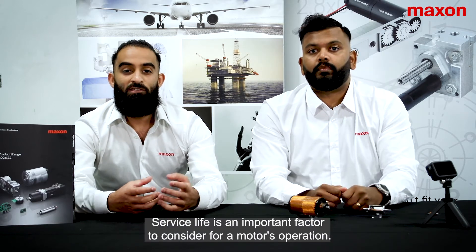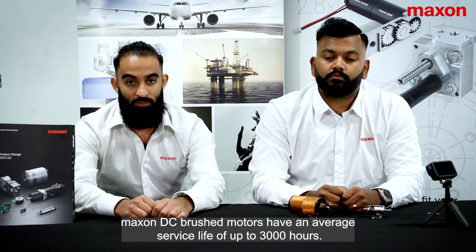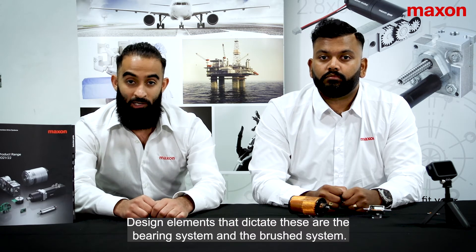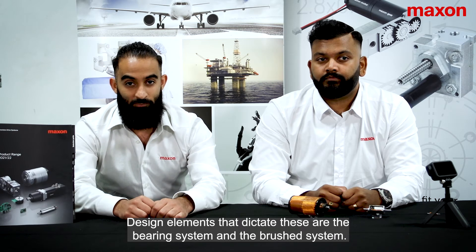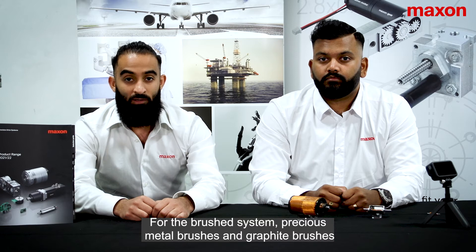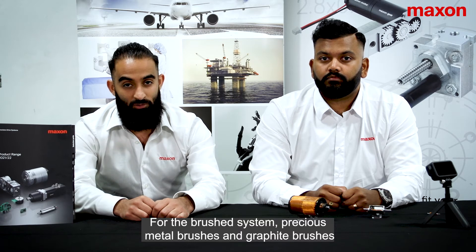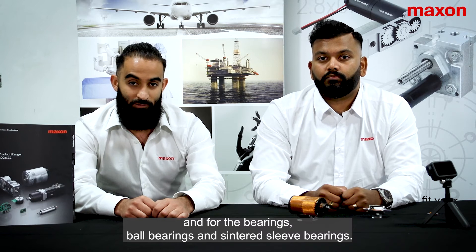Service life is an important factor to consider for a motor's operation. Maxon DC brush motors have an average service life of up to 3000 hours. Design elements that dictate these are the bearing system and the brush system. Maxon offers two types for each — for the brush system, precious metal brushes and graphite brushes, and for the bearings, ball bearings and sintered sleeve bearings.